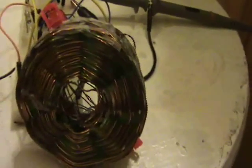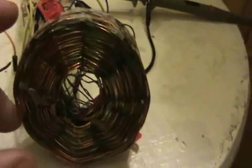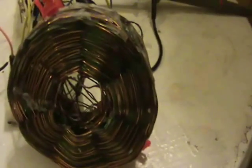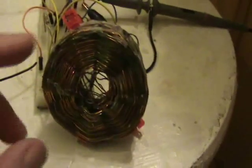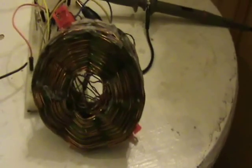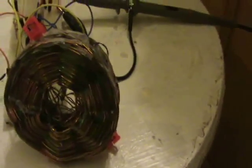Anyway, this coil is essentially a one-to-one transformer with a green wire and a copper wire. I measured it using a crude way of measuring inductance, and it was 203 microhenries on the green and also on the copper — both are 203 microhenries.